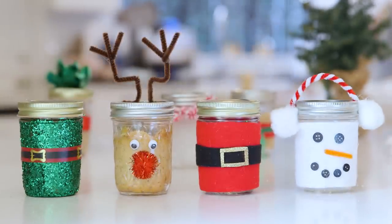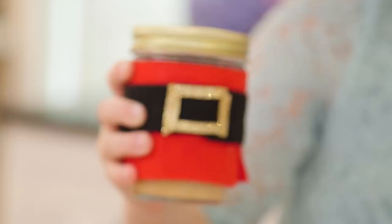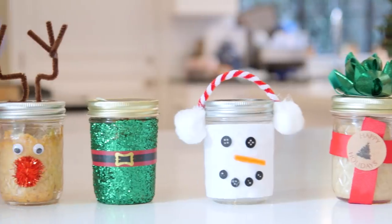Hey guys! It's always nice when your kids can deliver a handmade gift. Today Avery and her friend Harlow are here to help me make this delicious eggnog bread in a jar, and then they're going to decorate them to become the perfect holiday gift.